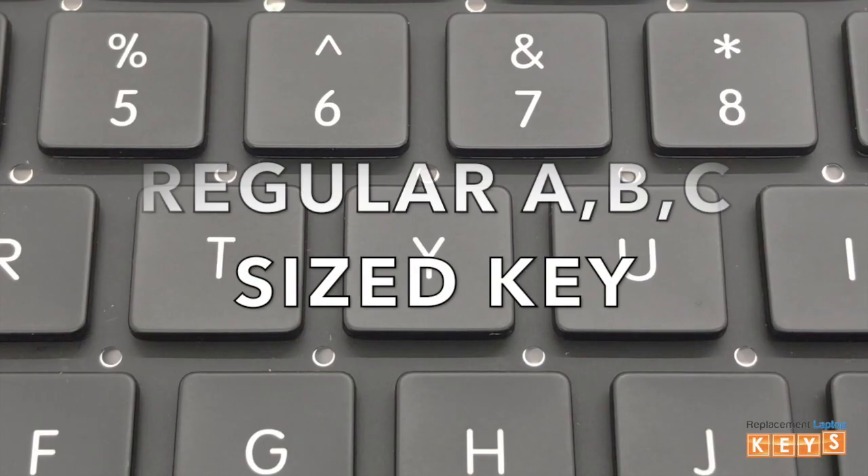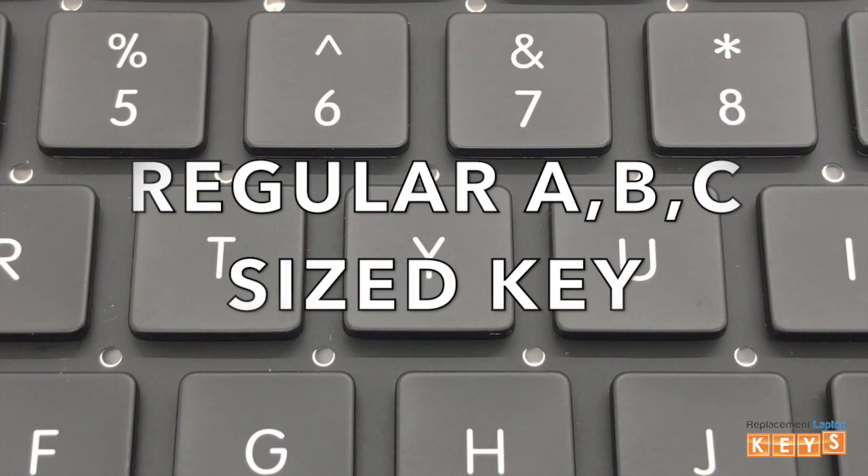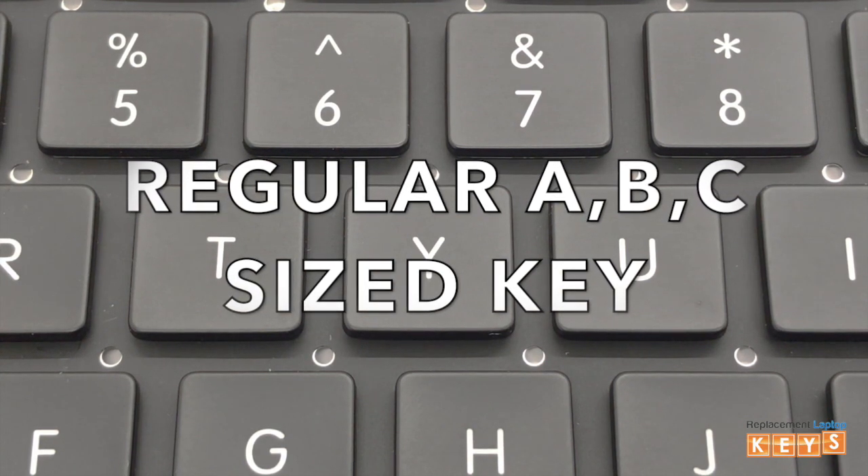Welcome to ReplacementLaptopKeys.com. In this video, we will show you how to remove and install a regular ABC size key.